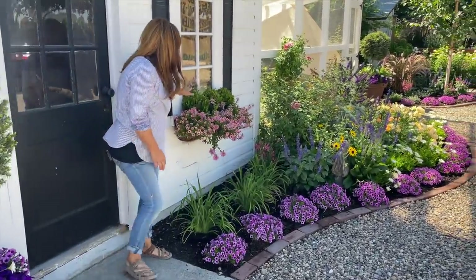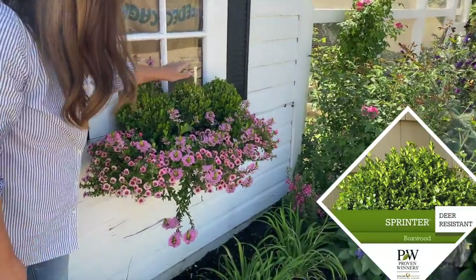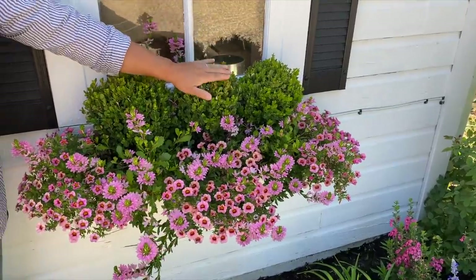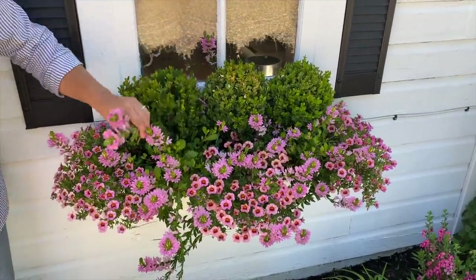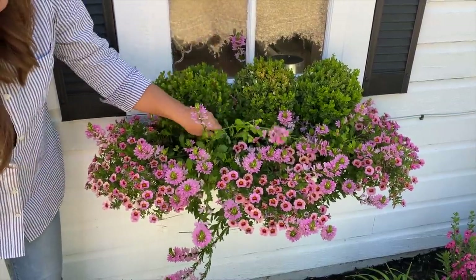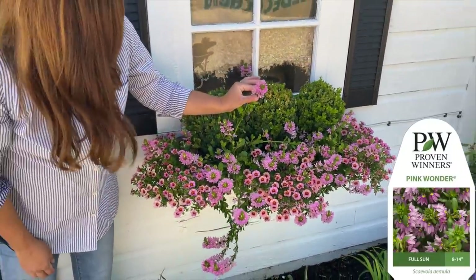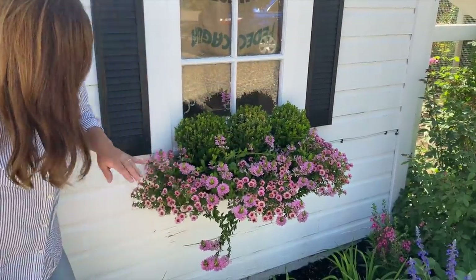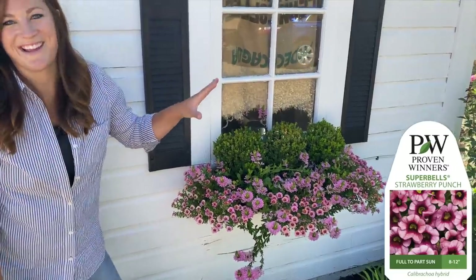Right here in the window box, I've got three Sprinter Boxwoods, which I planted in here last year. They suffered a little bit of tip burn when I trimmed them up really early this spring, but not bad. I need to do a little bit of maintenance here. I've got a Scaevola called Whirlwind Pink — there are two of them in this basket — and Superbells called Strawberry Punch.